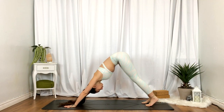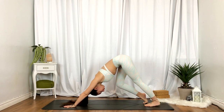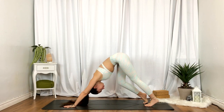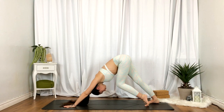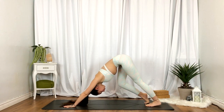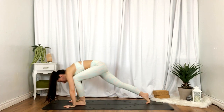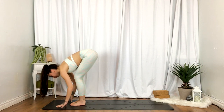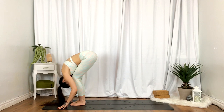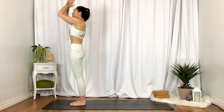Take a moment here, feel out the pose, feel free to bend the knees. Inhale, stepping to the top of the mat, half lift. Exhale, fold. Inhale to standing, hands reaching up overhead. Exhale, heart center.